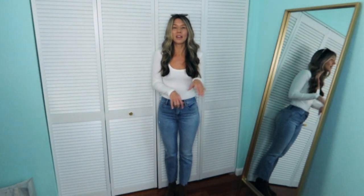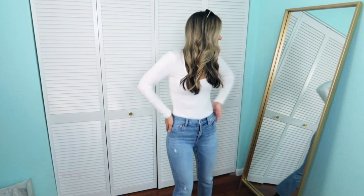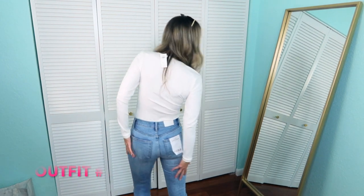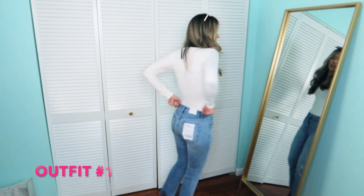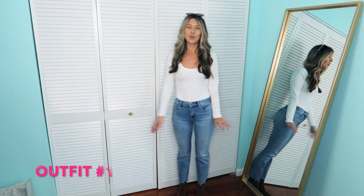I'm going to have every outfit labeled by number so it'll be easier to shop each look in the description box. This is outfit number one. I have on the Pistola jeans — they are the blue denim. I love these. I haven't had them on since I bought them on Black Friday. They are a little snug on my thighs, but I know they're going to loosen up with time, and I feel like they're so flattering from the front. They fit my waist perfectly. For my first look I went really simple, but I feel like it's just the perfect look for right now.